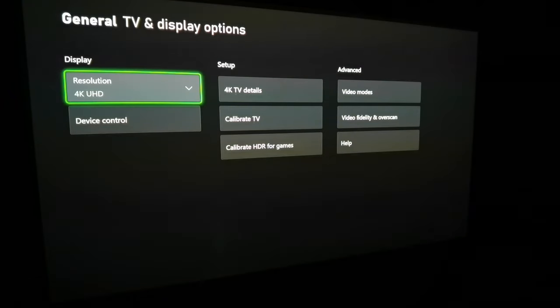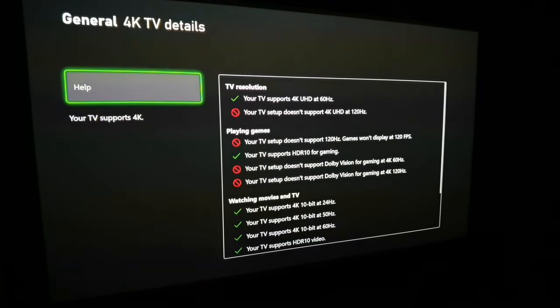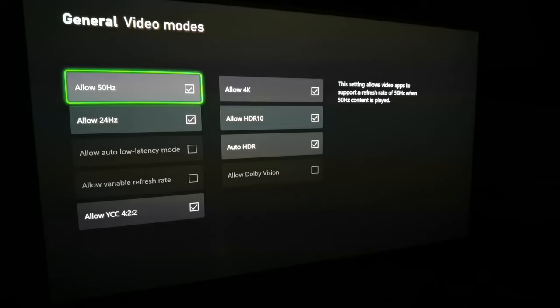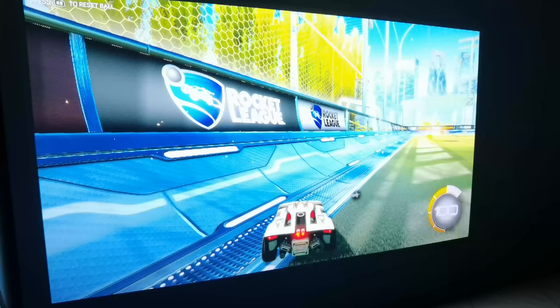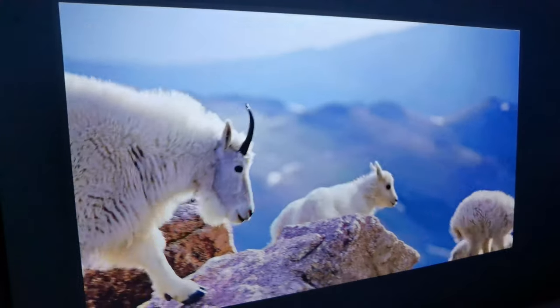Local contrast: off, medium, strong — let's put medium. Motion compensation is also available. The projector takes 4K at 60Hz, not 120Hz — there is no HDMI 2.1. There is some input lag of a few milliseconds, so it's not dedicated for gaming, but you can play games with it. Video modes available: 50Hz, 24Hz.